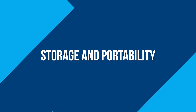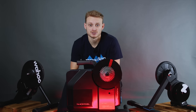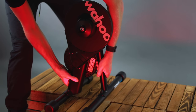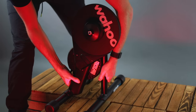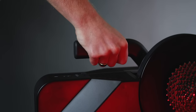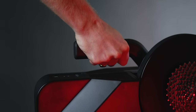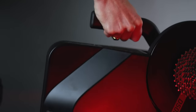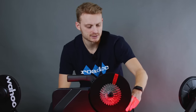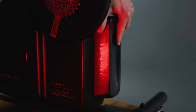Most people won't be fortunate enough to have somewhere they can leave a turbo set up, and even if you do, you'll likely want to hide it away during summer months. The Wahoo trainers fold to reduce their storage size, albeit not by a lot. The Van Riesel doesn't fold, but it is the only one of the three with a carry handle, which makes it far easier to carry around the house. Another nice touch on the D500 is magnetic storage for the riser block.